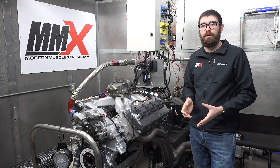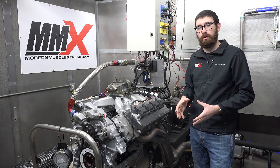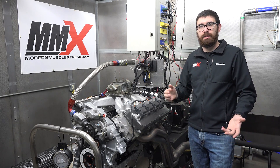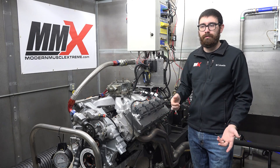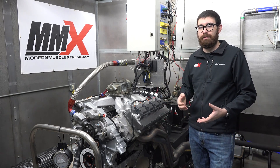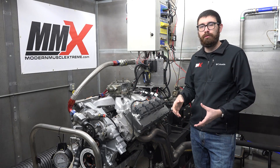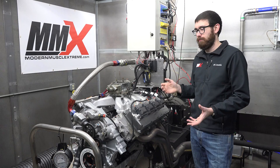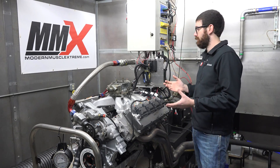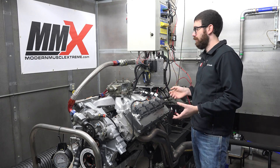Right now the current market offering for a carbureted ignition control system can only run the 32-tooth reluctor wheel, which would be your 2003 to 2008 5.7 or your 2005 to 2010 6.1. So if you have a new HEMI right now, you have to literally take your entire engine apart to change the 32-tooth reluctor wheel and put it back together to run the current market offering, which is kind of insane. We wanted to give something that was a whole lot more simple — just drop it on, plug and play.